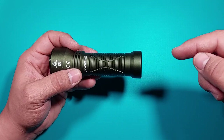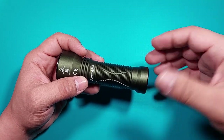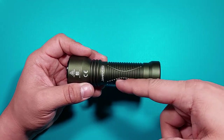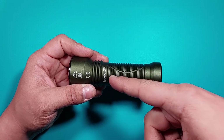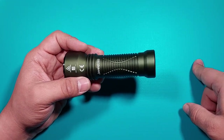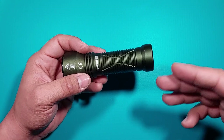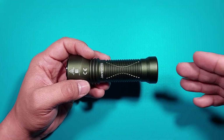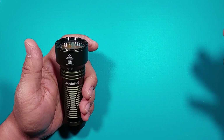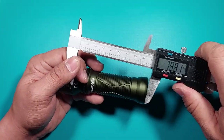I can also point out a con — the battery. If it were an 18650, it would have more capacity. This one has 2040mAh, while an 18650 could have at least 3500mAh. That would be better for outdoor use, especially since this is a thrower meant for outside. But it is what it is — let's call it a con.